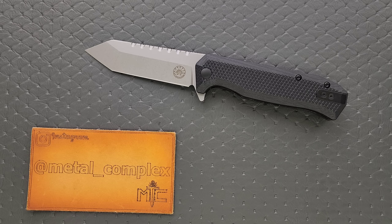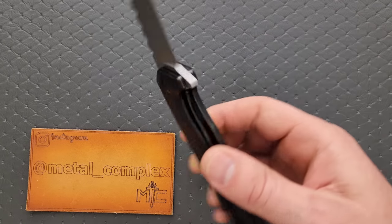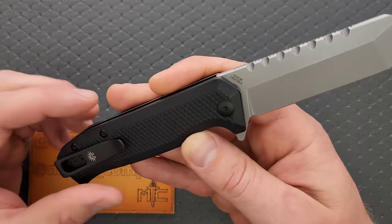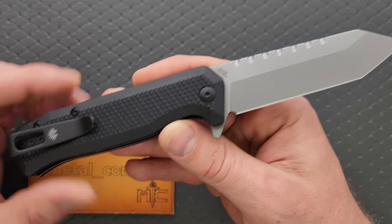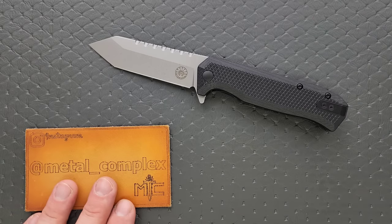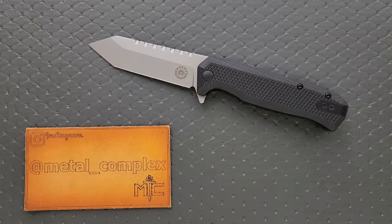They've always managed to put those two things together, which is not usually the case. Usually when you get something that's got that kind of tactical element, it's just kind of too much tactical and not enough function, but these knives tend to balance that very, very well. Now, I'm really excited to share with you guys that this version is actually made in Taiwan, not China. It also is sporting a 154CM blade and comes in at a very, very fair price considering what you are getting here. I will make sure that this is linked right down below, and it does help my channel when you use those links, but that's entirely up to you.